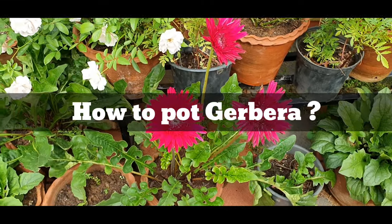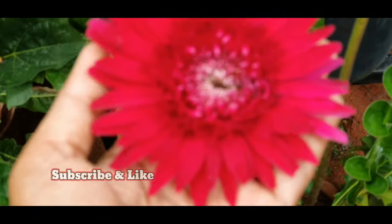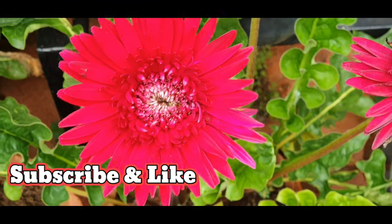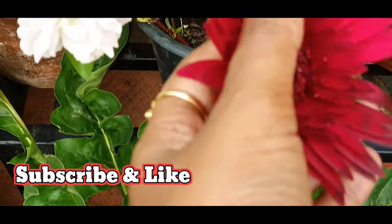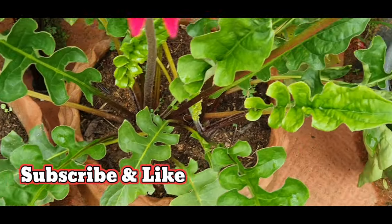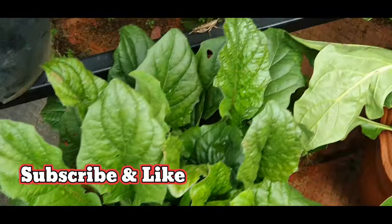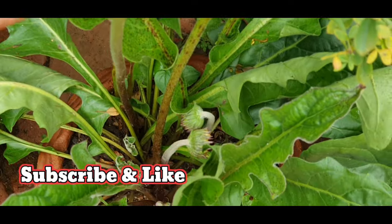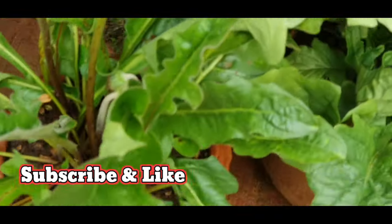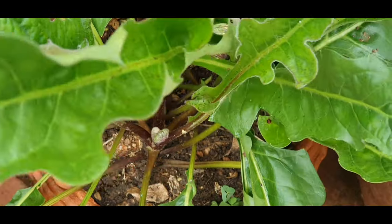Hello friends, welcome to my channel Gardening Diary. This is your friend Nimi. I hope everybody is well and safe. I hope you will be able to interact with my channel and community page. You can follow me on Facebook page. Keep doing that. If you want to know anything about this video, it is correct.